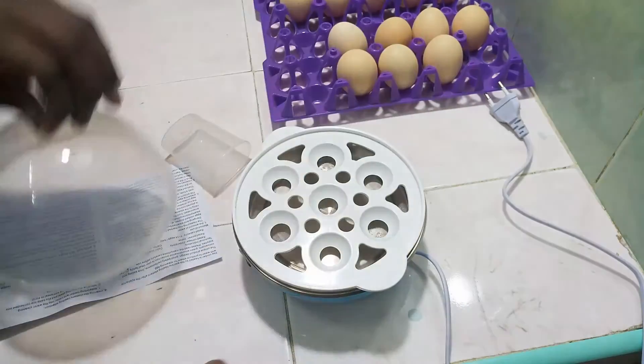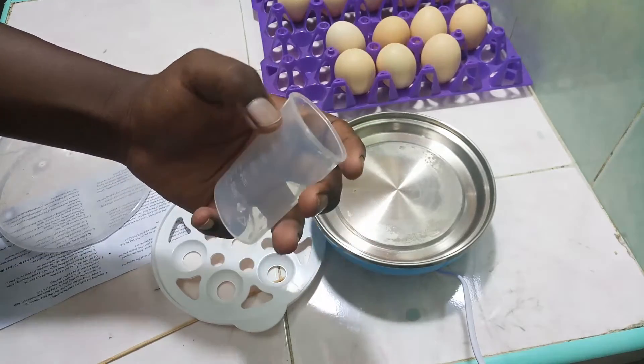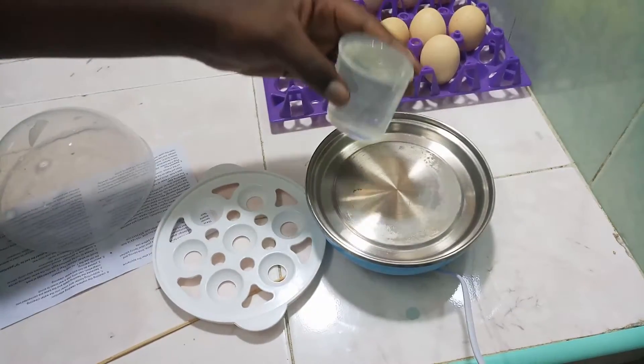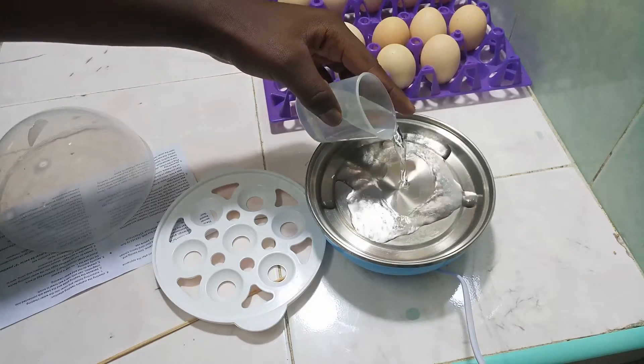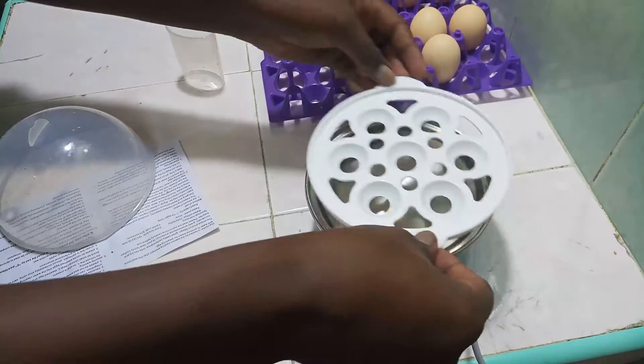This is the measuring cup, and it's not a standard measuring cup — it holds about 70 ml. I've added about 10 ml extra, so that's about 80 ml of water total. Because I also do not fully trust the process, I'm going to add a few more millilitres.